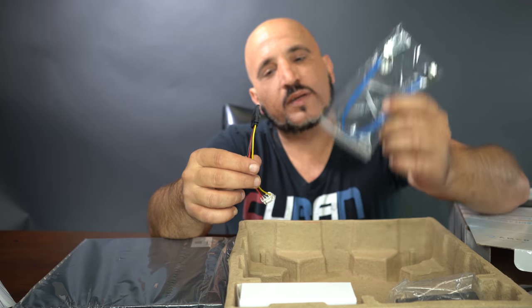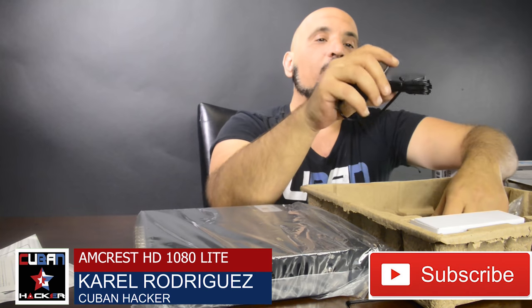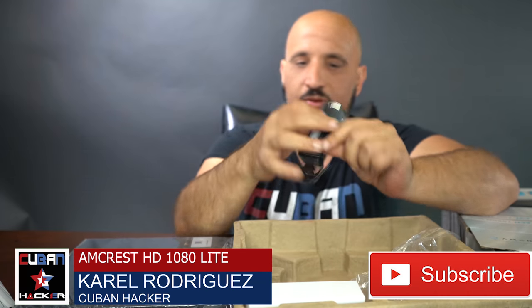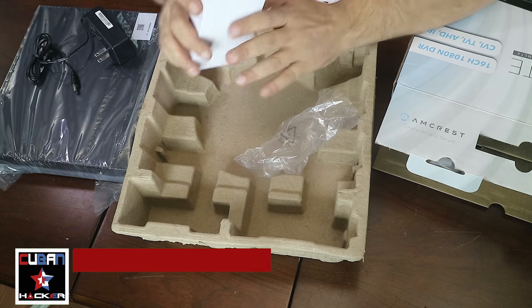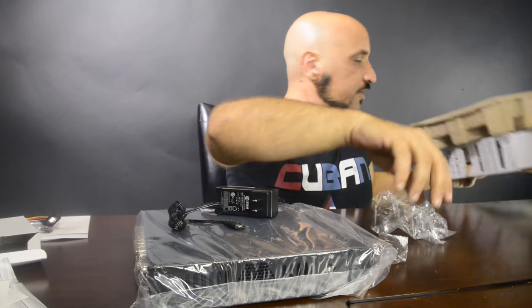You can also find a SATA connector and power connector for your hard drive, a power supply for the DVR, a standard mouse, and they also include screws for your hard drives.